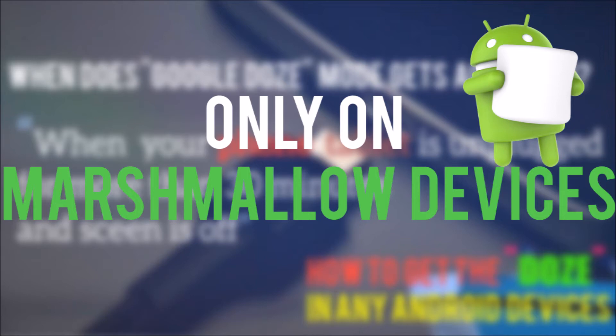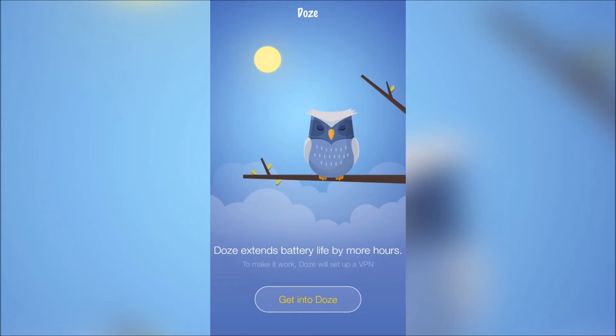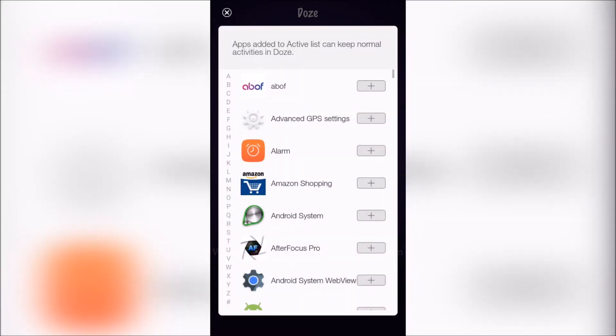There is an app in the Play Store which mimics the same functionality but in a different manner. Go to the Play Store and download the app called Doze, open it up. Click on 'Get into Doze.' Now it will set up a VPN connection for you to control your internet data. Click on OK and that's it.